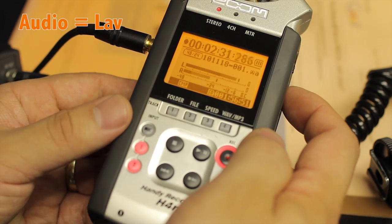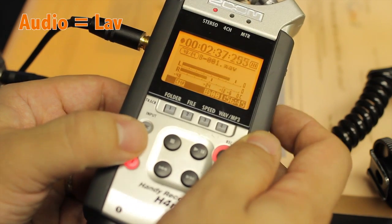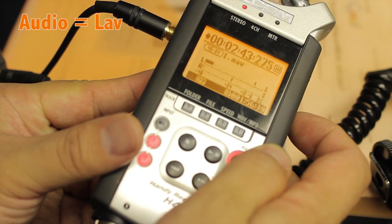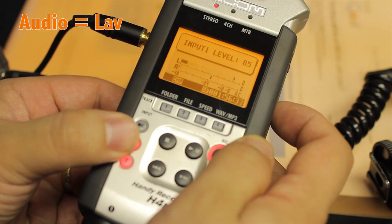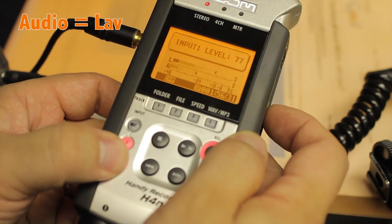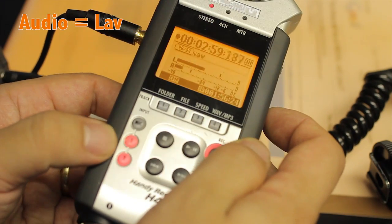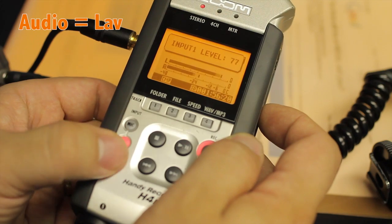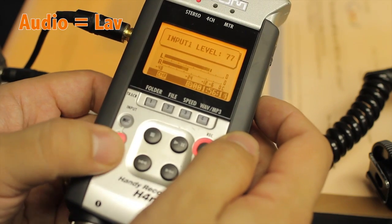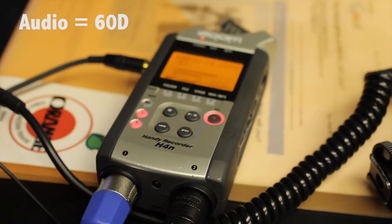Same as when you do the four-channel mic and two-input mode, you have to push one of the channel buttons. If I try to change the volume now it'll say 'press 1 or 2 key to change it.' Push 1 and you can go up and down. Push 2 and it goes up and down — that's the shotgun mic on Channel 2. You can do it right away; you don't have to wait for the screen to disappear. You can do it as you're recording. Hope that helps — go update your firmware right now!